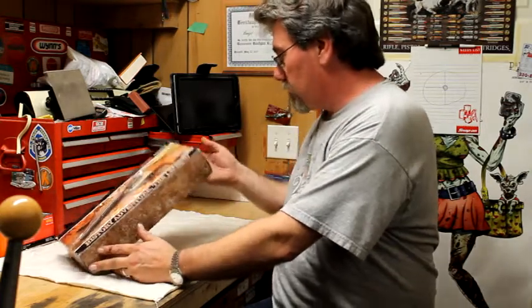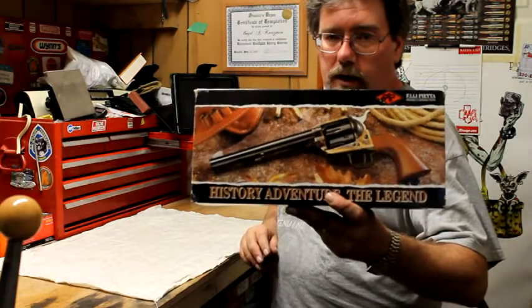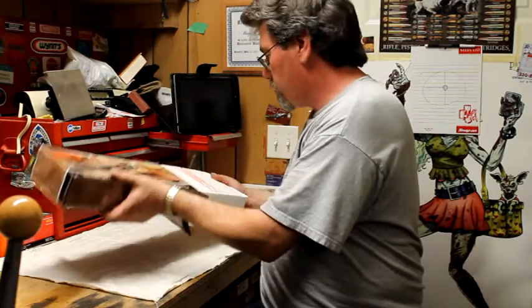Hello YouTube, Ormac21 here. I just wanted to do a quick review of a 1873 Pietta revolver that I just bought and I'm kind of excited about it. It is the Millennium model with the four and three quarter inch barrel.